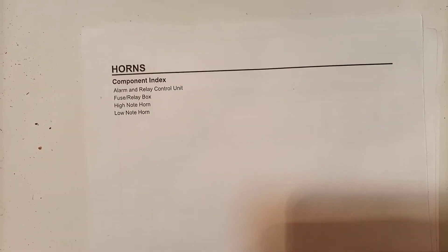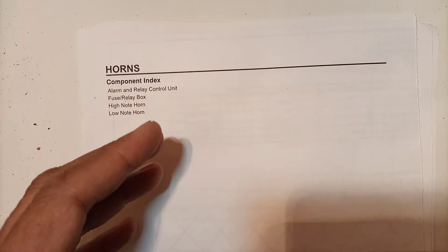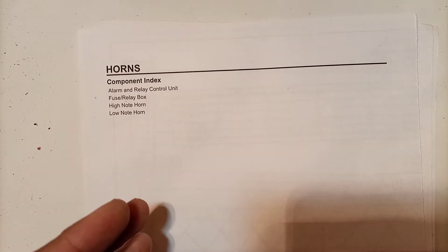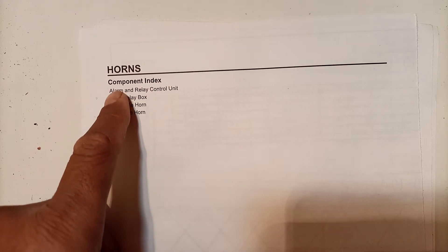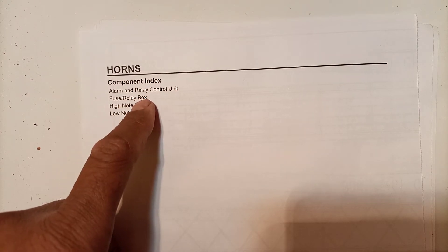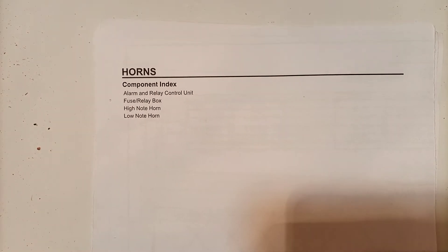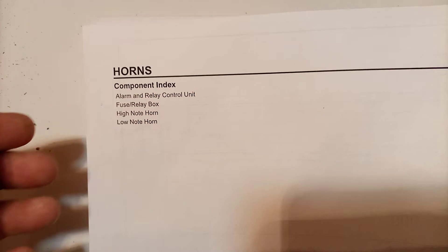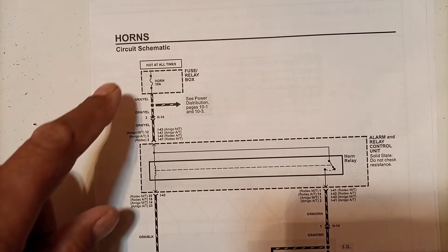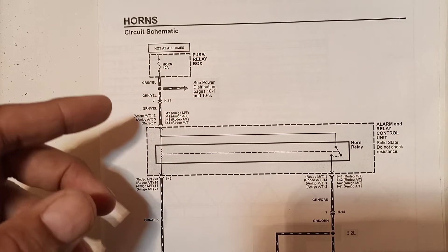In this video we will be learning about car horns - how car horns work, how the electrical schematic is, and how electricity travels through different paths to activate the horn. The components covered are: alarm and relay circuit control unit, fuse relay box, high note horn, and low note horn. These four components are involved, and we will discuss the electrical diagram in a moment.